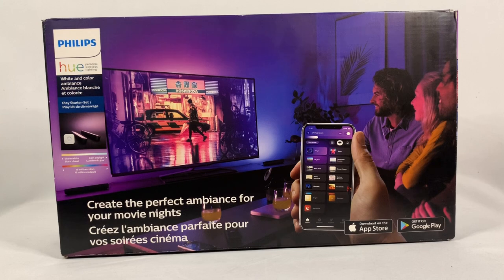I have other lights that are very similar to this scattered throughout the house — I like them as up lights, they do a really good job with that as well. So let's go ahead and open the box, see what comes in the starter set, and we'll go from there.